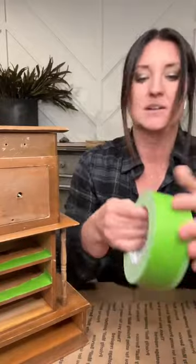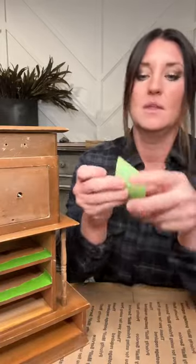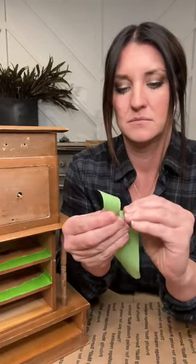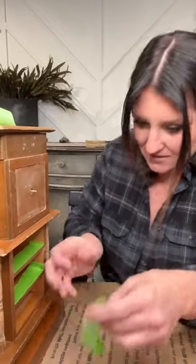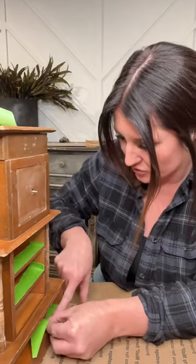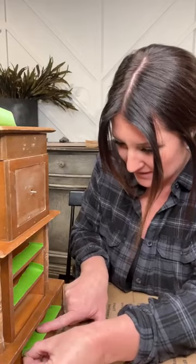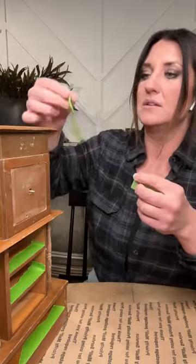None of this taping will show because the drawers are going to be in here. But for a piece like this, I want the insides to look nice. A lot of times when you transport a dresser or take the drawers out to move it, it's nice to have those clean edges on the inside.